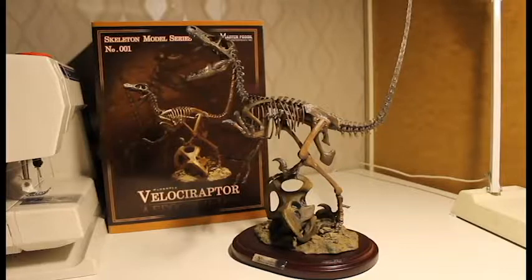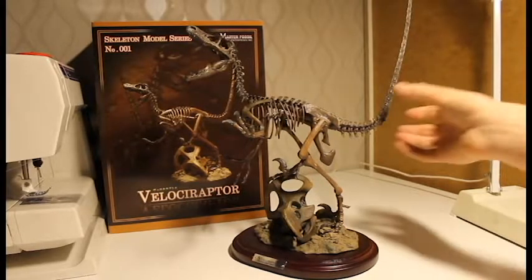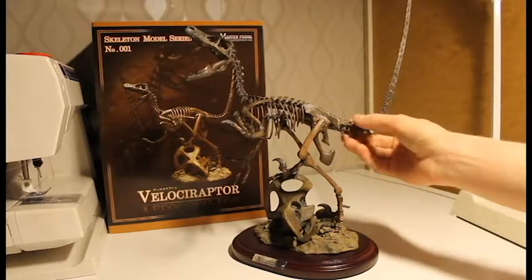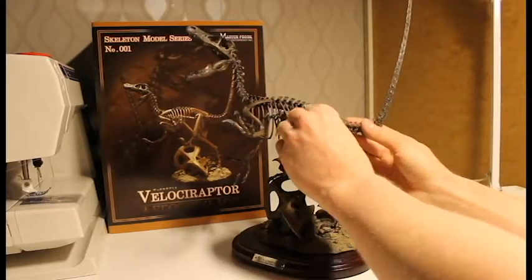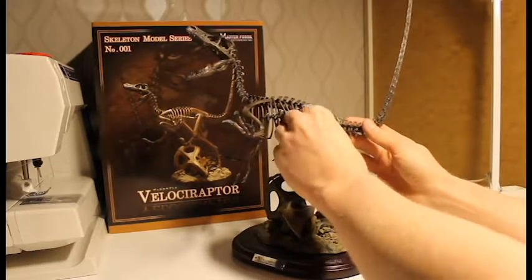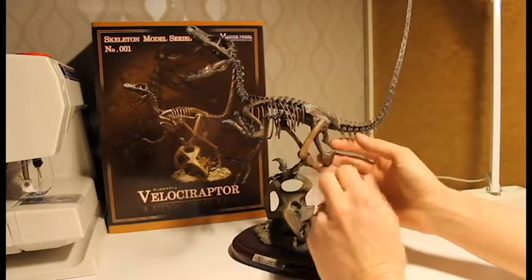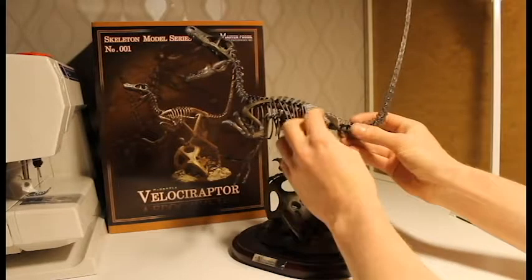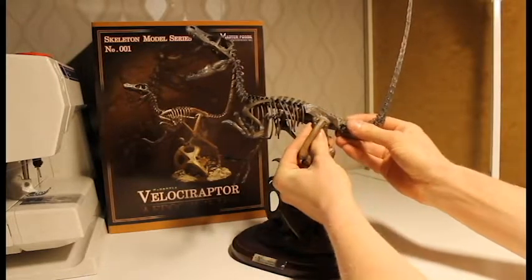Here we have the Velociraptor fossil opened up. You need to attach the detail piece because it's a separate part. I've already done that, but do it carefully because the slim parts — I'm not sure how sturdy they are. Hold here and press it on, and don't put too much pressure on them.